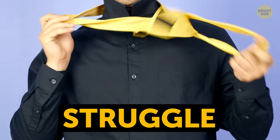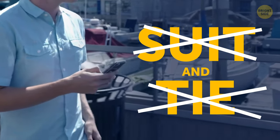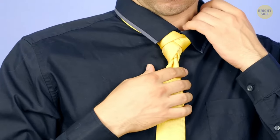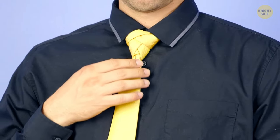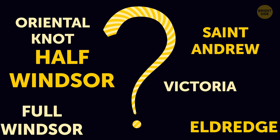Do you also struggle tying your necktie? Today's dressing rules don't require men to wear a suit and tie to work every day, but everybody has a special occasion from time to time, and that's when this piece of clothing comes into play. And if you have no idea what to do with this long stretch of cloth, then let me show you all the fancy ways to tie it.